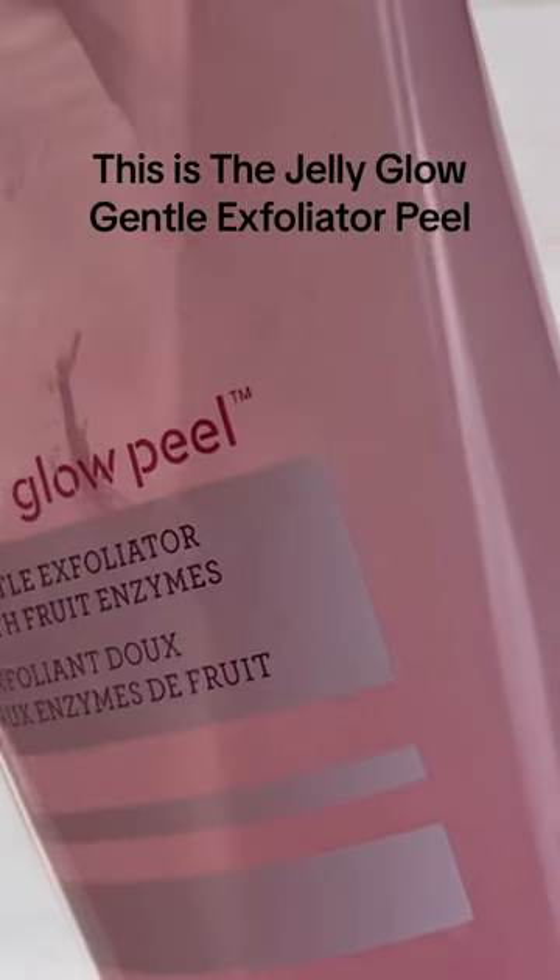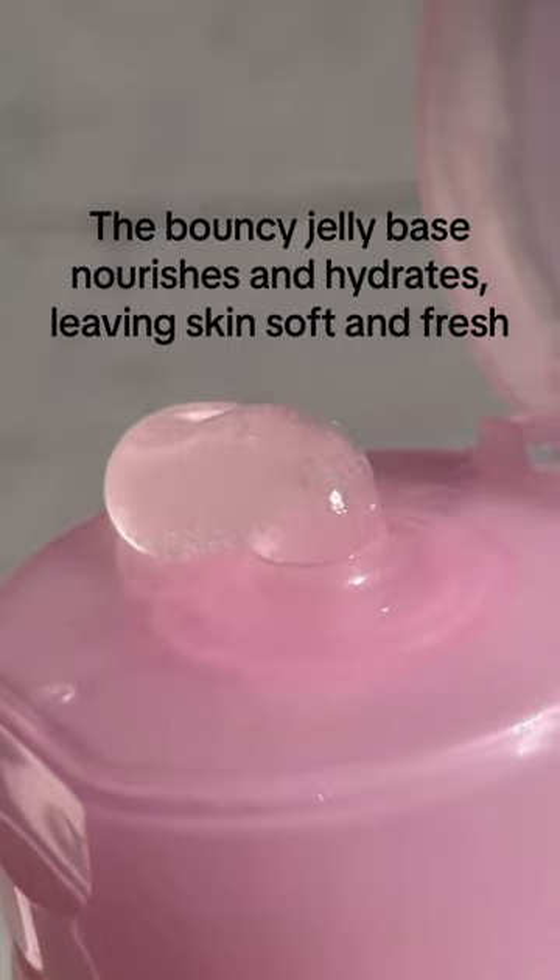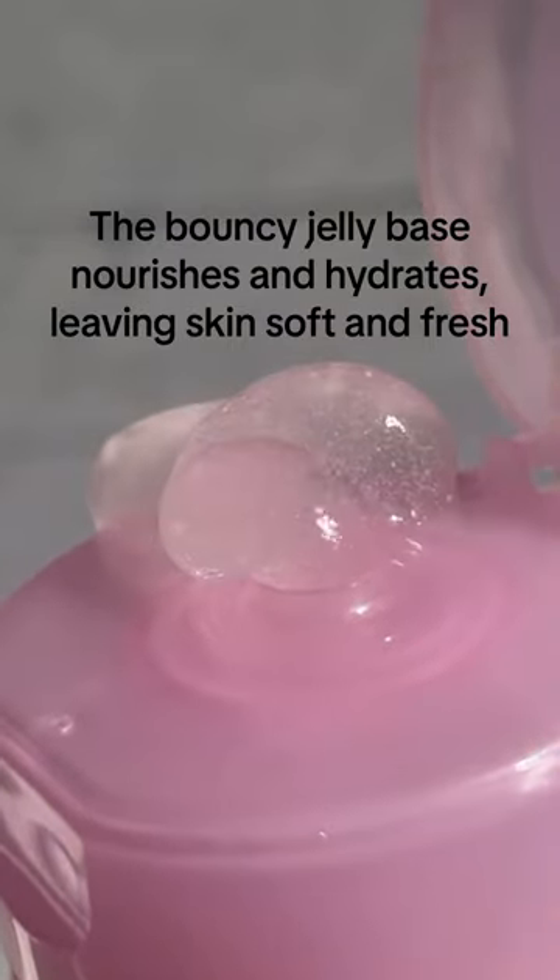This is the Jelly Glow Gentle Exfoliator Peel. The bouncy jelly base nourishes and hydrates, leaving skin soft and fresh.